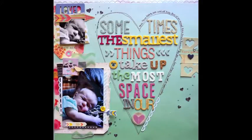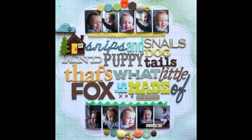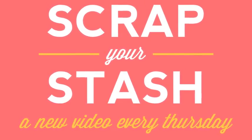Thank you so much — I hope you learned how to use some of your sticker stash. Here are a couple more layouts where I've used a lot of stickers: create a photo border and then add a title in the middle — I did one for my son and daughter. On this last layout I just had fun — I took one figure from every pack I had to create this fun background. Thanks for watching 'Scrap Your Stash' — see you next time!